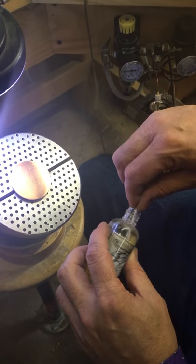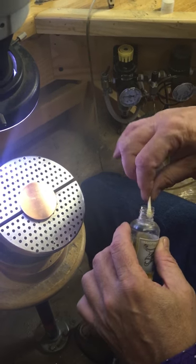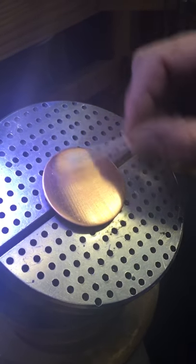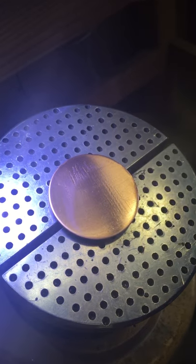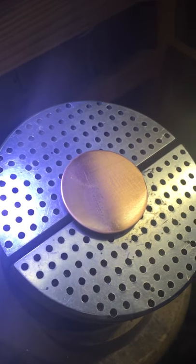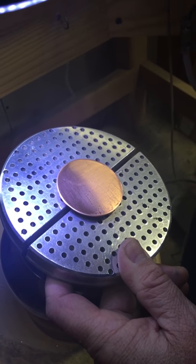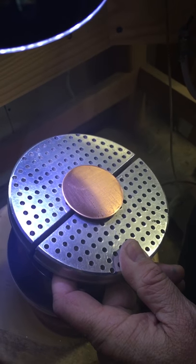The next thing I'll do is take just a regular Q-tip and get a small amount of the transfer fluid on there. You don't want to use an excessive amount of the fluid on the piece — you just want to lightly coat it and allow it to dry for a minute or two. Usually what I do to speed up the process is just lightly blow on it to help it dry.